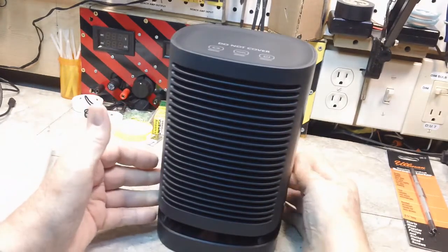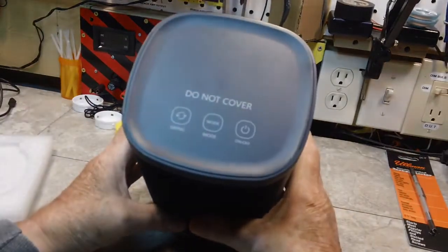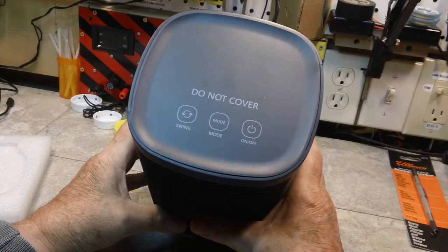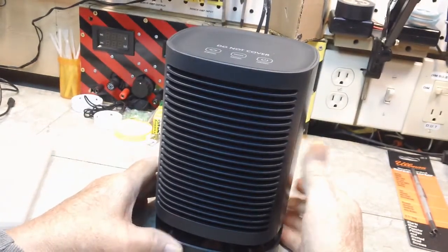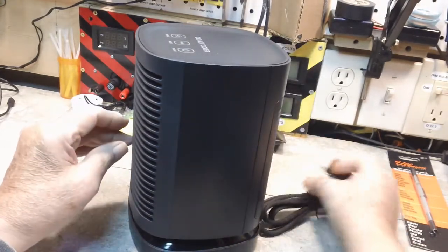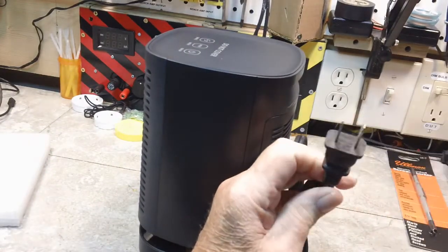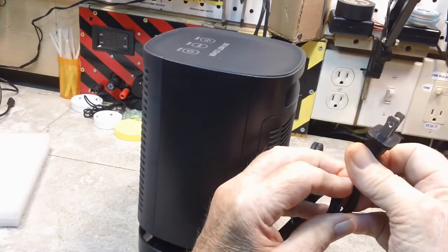Well, there's what she looks like. Do not cover — must be getting hot up there. It's your controls also — on-off, mode, and swing. So it's an oscillating type of fan. I'm going to plug it in here and we're just going to try it out real quick. There's a nice plug protector there on the plug — comes right off. It is a polarized plug.